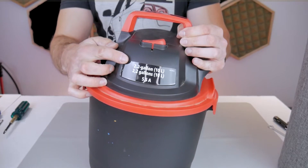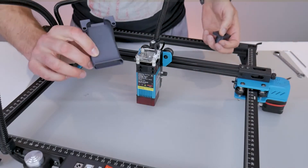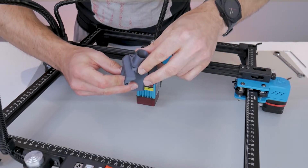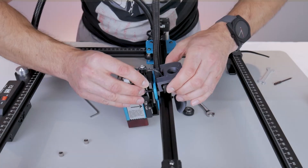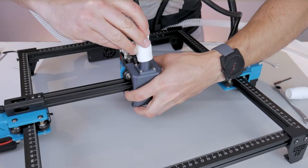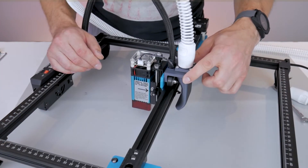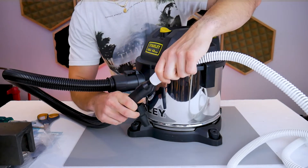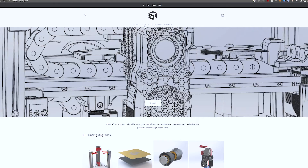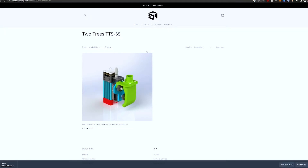Shop vacs are fairly powerful, compact, and have no problem sucking up fumes if the hose is close enough to the source. For the Two Trees TTS-55, I designed an adapter to attach a CPAP hose right to the laser carriage — it's very effective at capturing fumes at the source. The CPAP hose is small and flexible enough that it doesn't obstruct the carriage's accuracy or speed. It can also be stretched over small shop vac nozzles. If you're looking for this adapter for the TTS-55, check embracemaking.com.